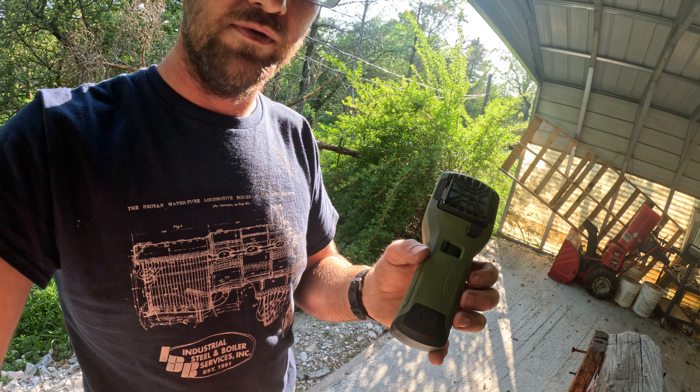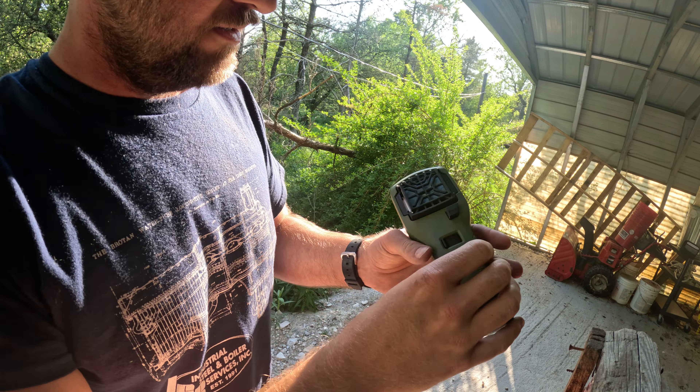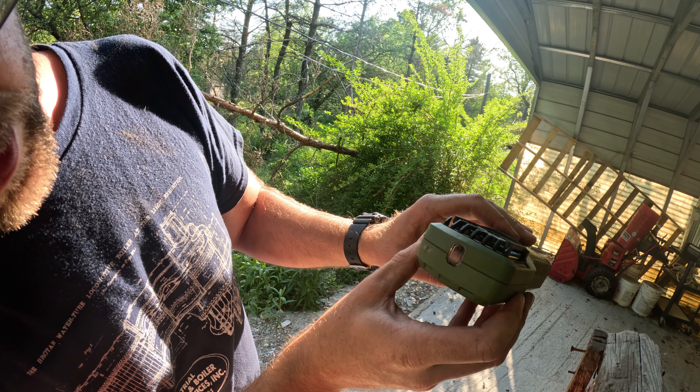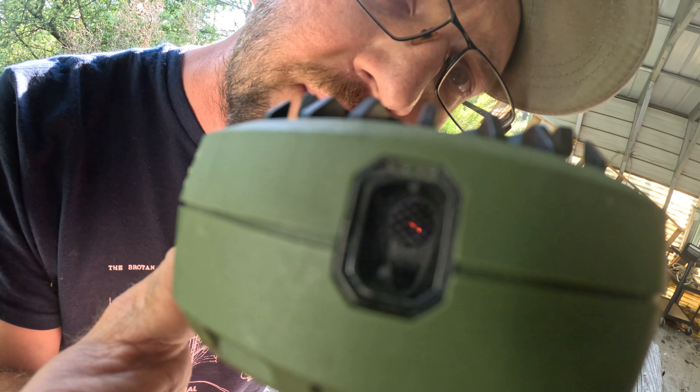To turn it on, turn the switch from off to on, wait till you hear the propane start, then push and hold until you see a light in there. There we go — I had to do it twice since it's been sitting all winter. You can see the light just started in there. Let me see if I can get the camera to see it — yep, there it is.